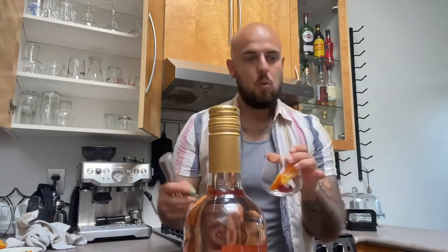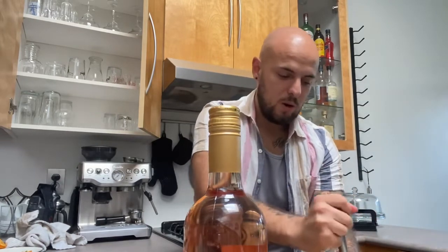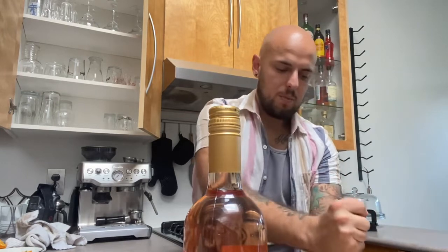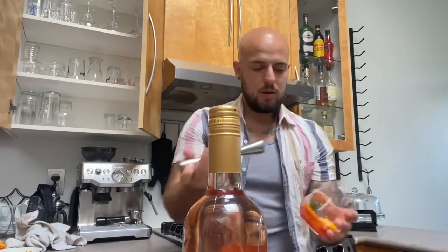We're also adding one mint leaf or a few — you can do one or a few. Toss that in and we'll muddle it up. Using the aggressive side of the muddler since we're dealing with an orange slice. It just looks like a bunch of mashed-up fruit, which is exactly what you want. What we're doing when we muddle is releasing the juices from the fruit and the mint leaf — just mixing it up, mashing it nicely.